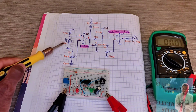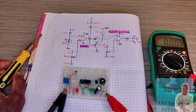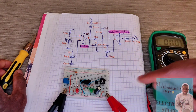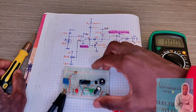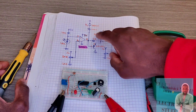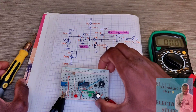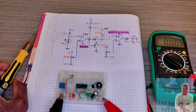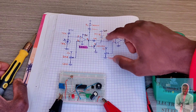With the LDR not receiving light, I want this green LED to turn on. This capacitor here — I forgot to mention — it's a 1000 microfarad capacitor. So with the LDR not receiving light, the green LED turns on and the capacitor starts charging.